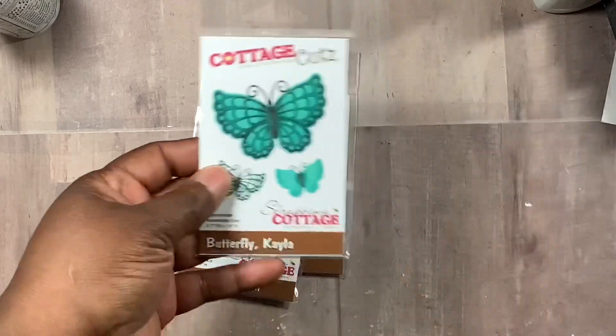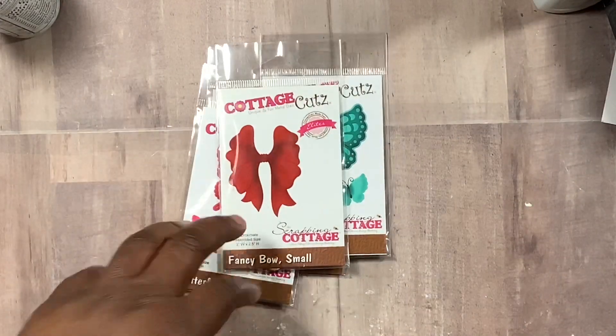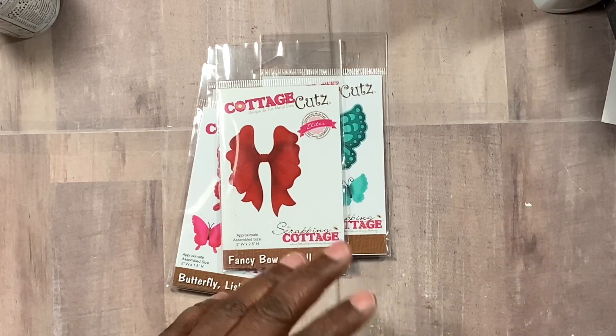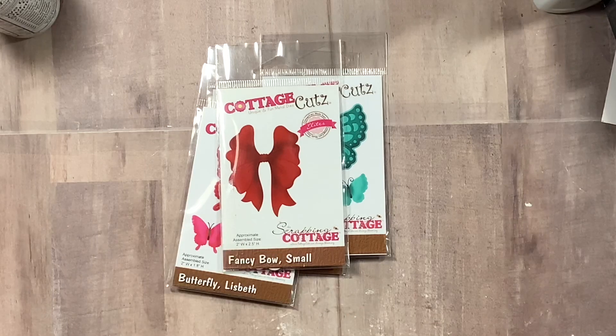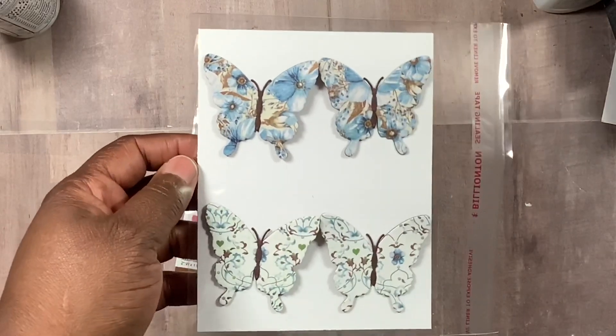This die, this die, as well as this die. I'm using the same papers and everything from the last video. I'm actually in a birthday swap, so I'm keeping with the same papers. This week for me is all about embellishments, so I'm going to show you — I have a whole stack, and as I said, these all are from the papers I showed in the last video.